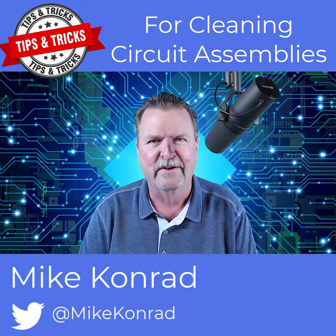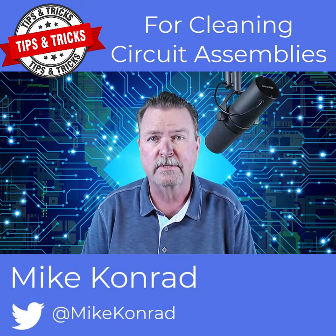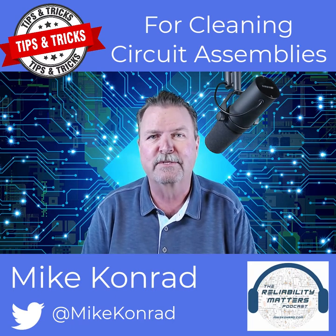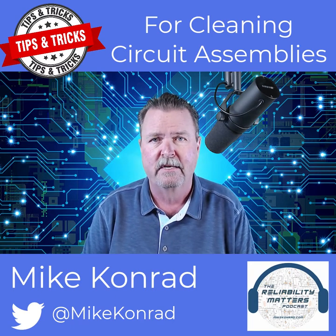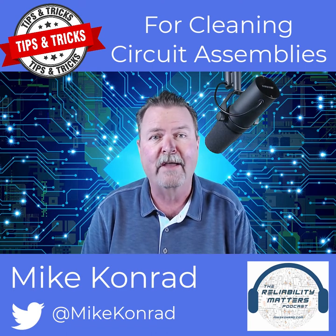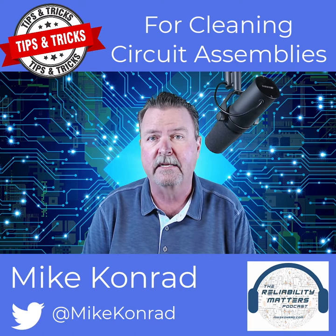Hi again everyone, Mike Conrad here, founder of Aqueous Technologies and host of the Reliability Matters podcast with you once again for more tips and tricks for cleaning circuit assemblies. There's a consistent question I've been asked for my over 35 years in the circuit assembly cleaning industry.